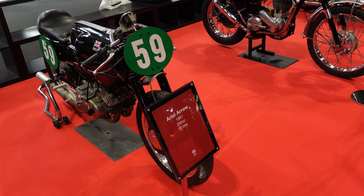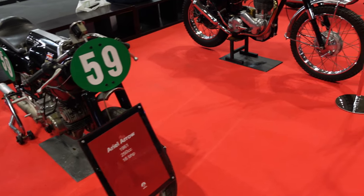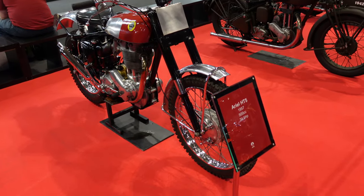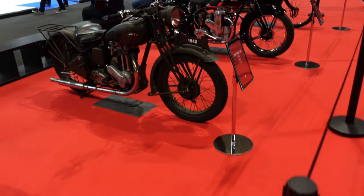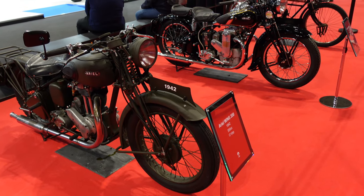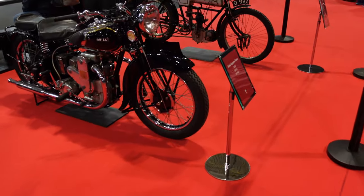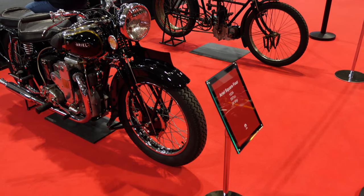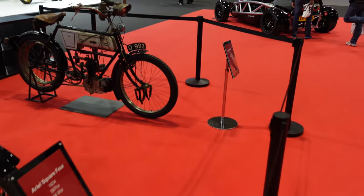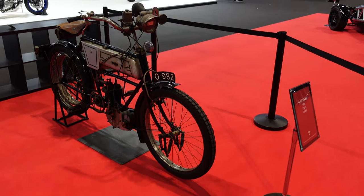I'll just do a quick wander down the Ariel vintage bikes they have here. The first one is a 1961 Ariel Arrow, and then we have an HT5 from 1957 — it's a 500cc single. Coming along a little bit further, we have an Ariel Wing 350 from 1942 — loving that sprung seat, I wonder if it's original. And then we have the Ariel Square Four from 1934, 24 brake horsepower from a 597cc engine. And the very last one, which definitely looks more like a bicycle than a motorcycle, is an Ariel two-and-a-half horsepower from 1904.